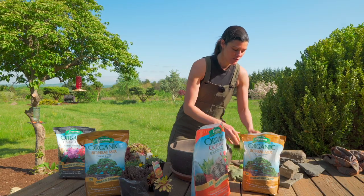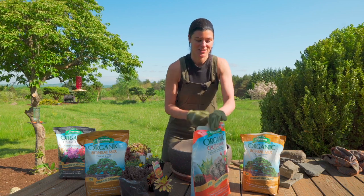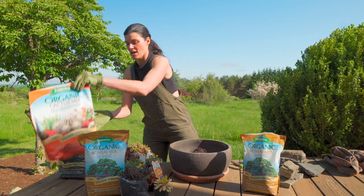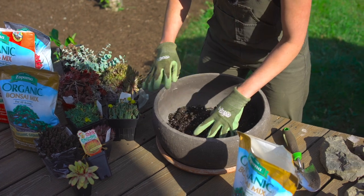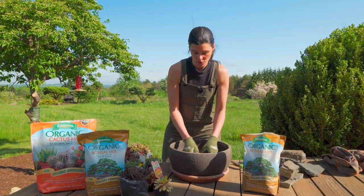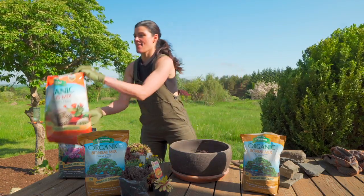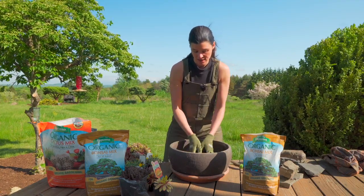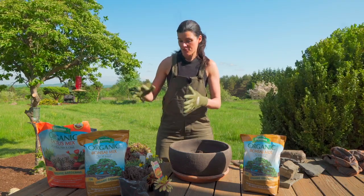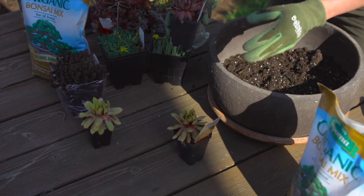I actually did a workshop doing a container crevice garden before and that was a lot of fun, so I'm looking forward to doing this with you. The whole point is that you want something that's pretty well draining, especially if you're going to put this outside. You want to use succulent plants, and I should talk about the succulents because I'm in zone five, meaning it gets pretty cold in winter. If you're going to leave this outside, you want to use hardy succulents for your zone.